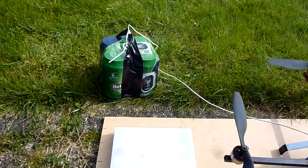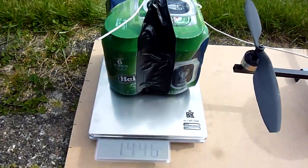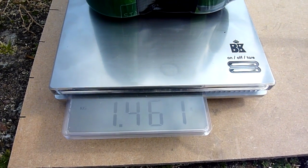There's the beer. If I weigh that, as you can see it's about 1461 grams.